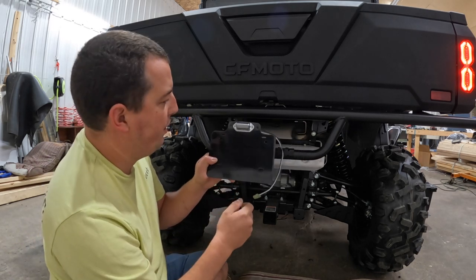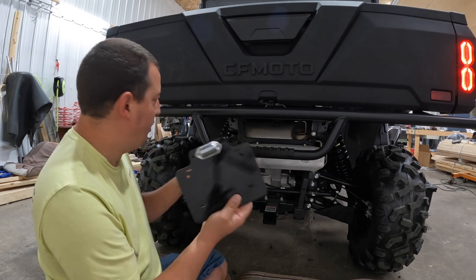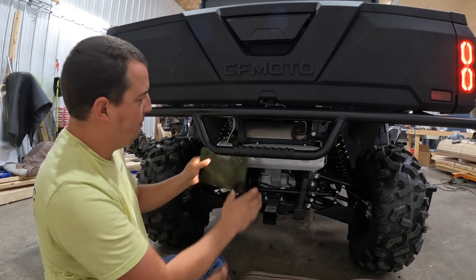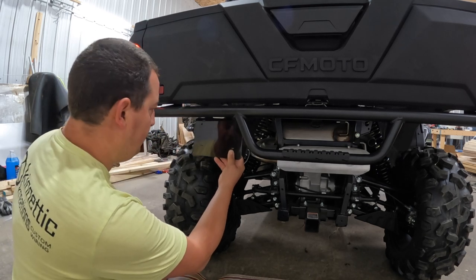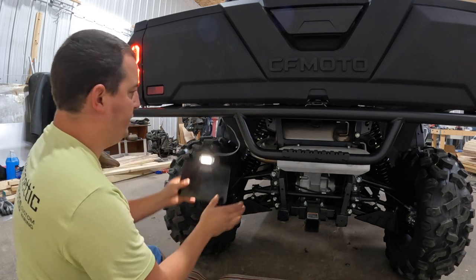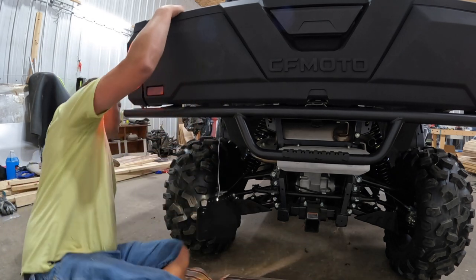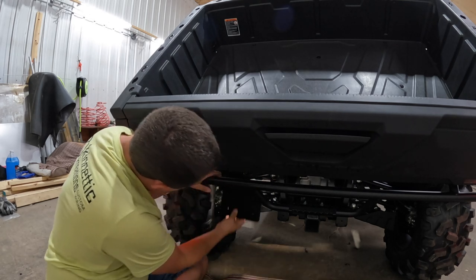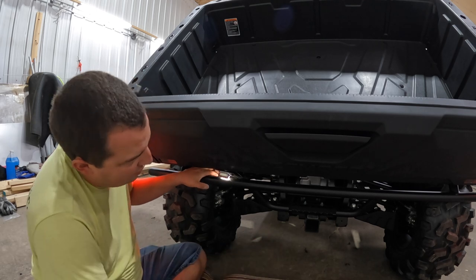We also have a lighted license plate bracket. It's got a very bright 4-LED license plate light and a nice thick powder-coated aluminum bracket. We can put the connector on for the CFMoto — it's tucked up here and you simply plug it in. For mounting, the best bet would be to get some clamps that clamp to this bumper on this machine and sit right about here. That way the plug reaches, you can see the license plate, and it's still lit. It's the only spot you can put it where it's not going to get ripped off by the tire, the frame, your trailer hitch, or anything of the sort.